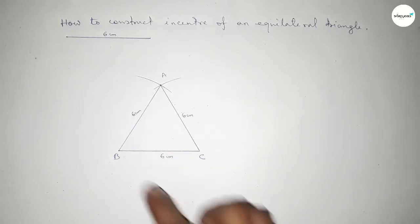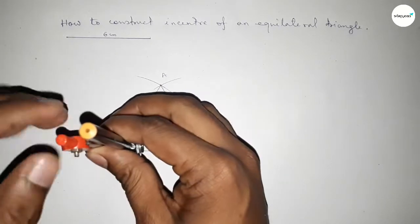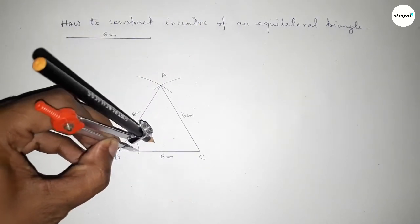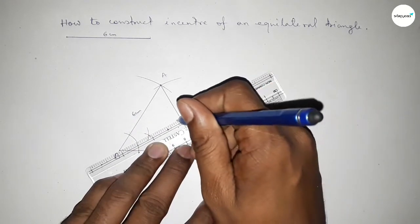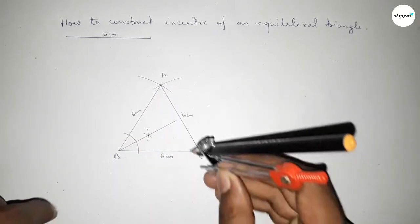Now we bisect angle B. Put the compass at B and taking any length, draw an arc. With the same length, put the compass on each intersection and cut arcs — both curves intersect at a point. Join this line to get the angle bisector of B.